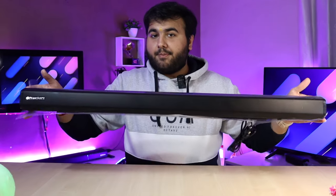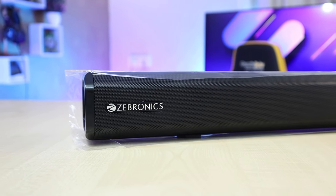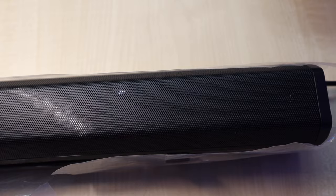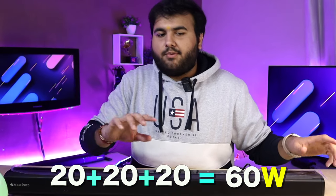Now let's talk about the design. This is the sound bar, and three speakers are integrated in total. On the front we get an iron mesh, on the left side Zebronics branding, and one speaker is on the right side. You can see the center speaker in the camera. On the left side we also get a speaker. The total is 60 watts output — this sound bar is 20-20-20.